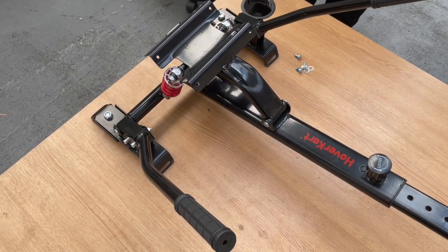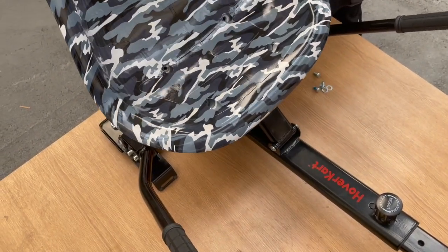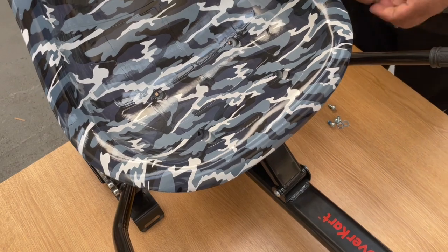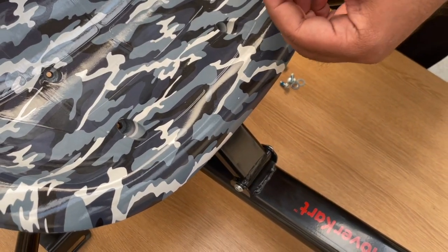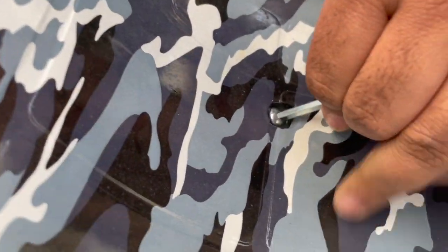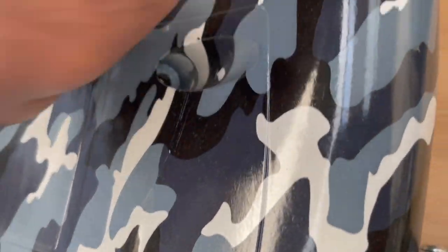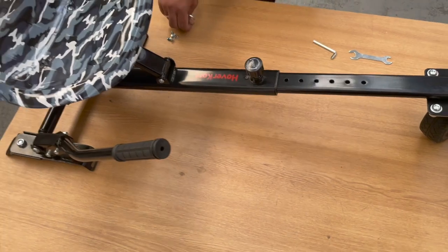Finally, you're just going to attach the seat. Put the seat onto the mainframe and align it with the holes in the frame, then use the bolts and washers provided to tighten. Do this with all four bolts and your hover cart should be fully assembled.